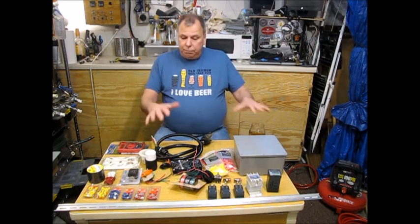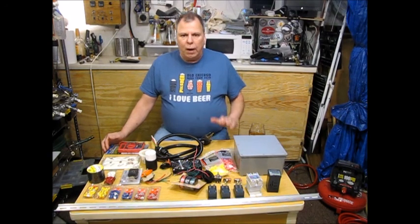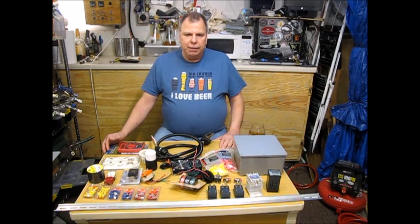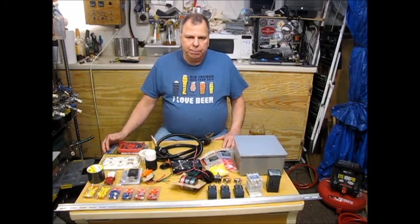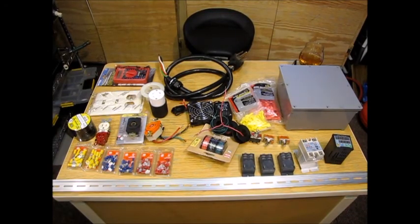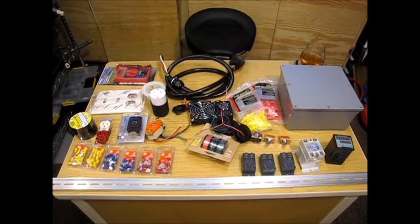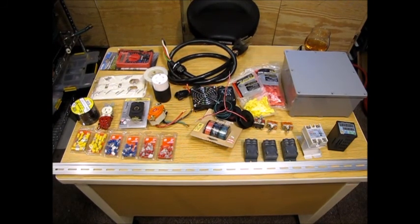I've got everything laid out here in front of me. I'm going to go through it and tell you a little bit about what I have, why I have it, and explain what my thinking is with the build. Here's my table full of parts — I've got pretty much everything I'm going to use. There are one or two parts I'm still waiting to be delivered, expected today or tomorrow.